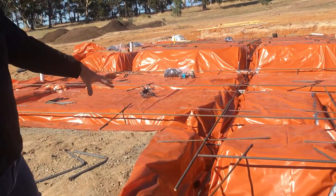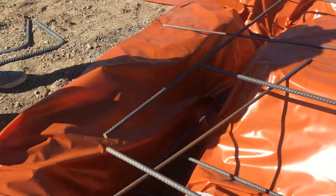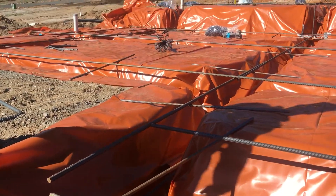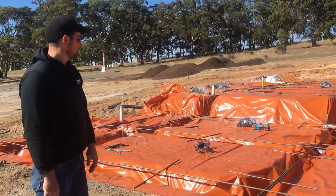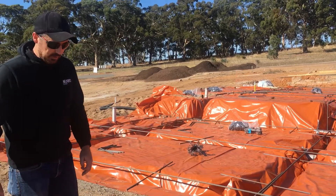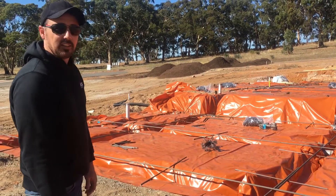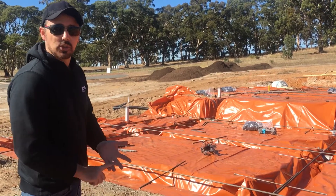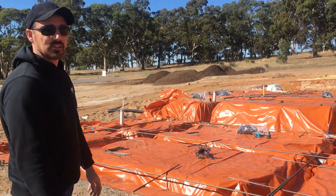Obviously you can see on this job that we've got a new footing system. We've got some of the footings being dug, plastic up and steel cased. This particular system that we're using is called a grillage system. The advantage of this system is we can have smaller trenches, less steel, and basically that means less spoil, less concrete, and overall it means that your footings for your house are a lot cheaper.